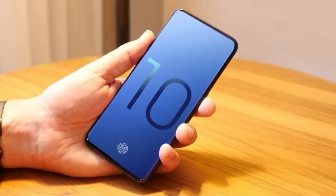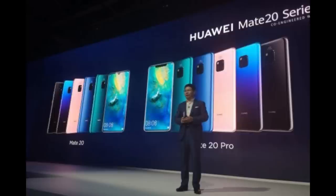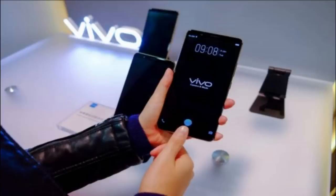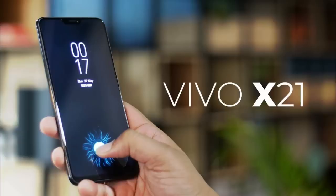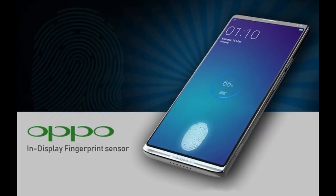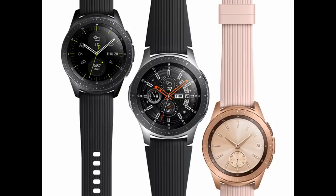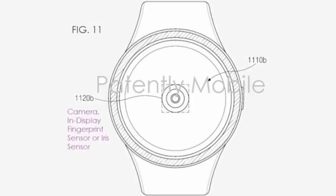Rumors are that the upcoming Galaxy S10 will feature an ultrasonic fingerprint scanner, which will be very cool. But remember there are already a few Chinese smartphone brands that have been launched with the same technology. However, if the new reports are true, then Samsung would actually be the first company to offer such technology in a wearable device — specifically its smartwatches, and most likely an updated version of the Galaxy Watch.